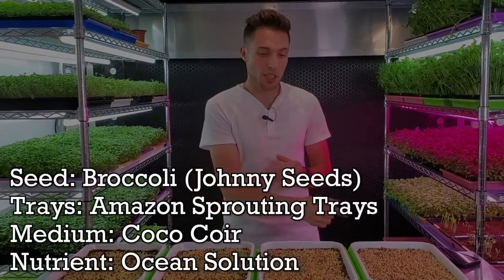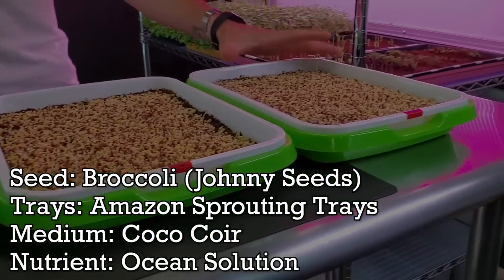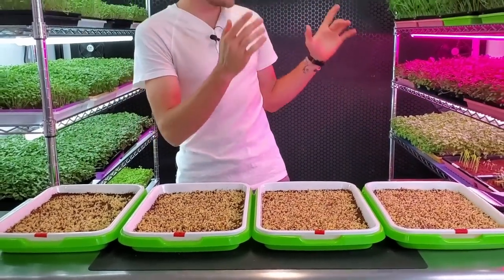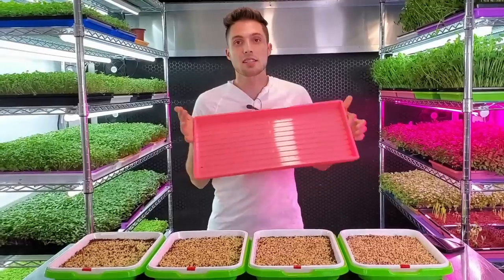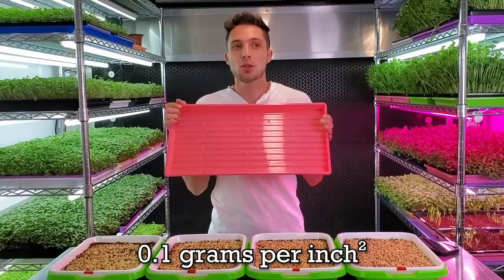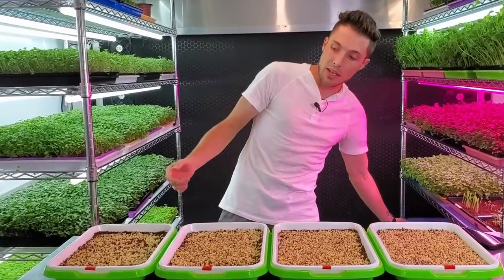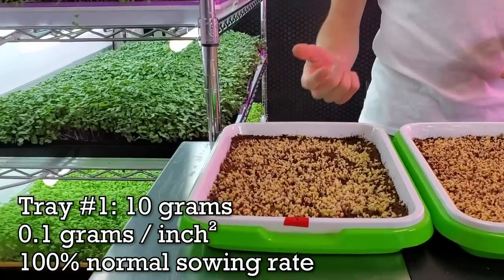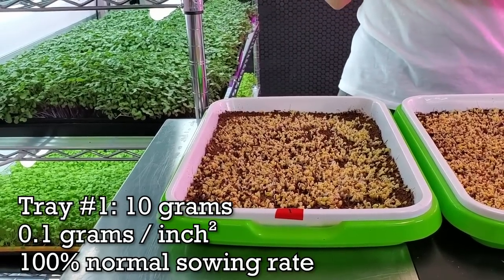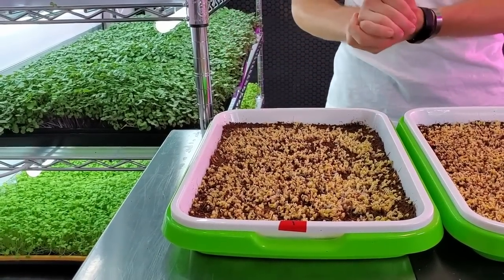I've seeded each tray with densities starting at our normal density and working up to an insane density on the last tray. We normally seed a 1020 tray with 20 grams of broccoli, which is 0.1 grams per square inch. The first tray is seeded at 10 grams for 97.75 square inches — effectively 0.1 grams per square inch, so the same density as our standard.